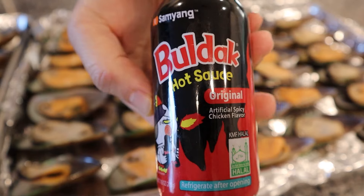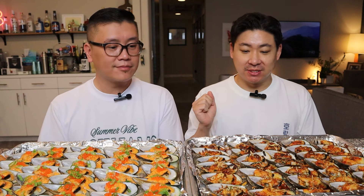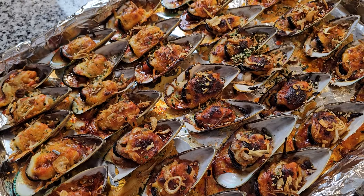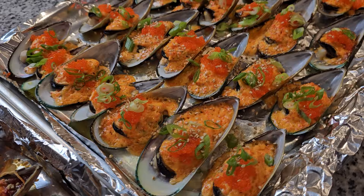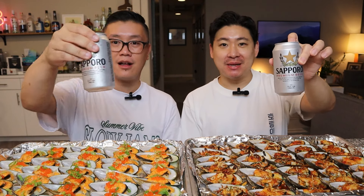And then on this side, we decided to do something more adventurous. We never made this version before ever. We used the fire sauce, and then topped it off with some mozzarella cheese, and then some fried shallots and nori seeds. She's not as pretty as this one, I have to admit. We didn't really think of a cohesive look for this side. A modification I'd have in the future is maybe adding some more green, like charred pesto or something.